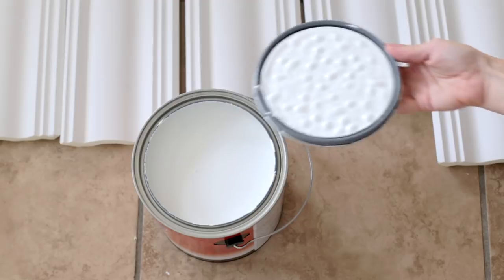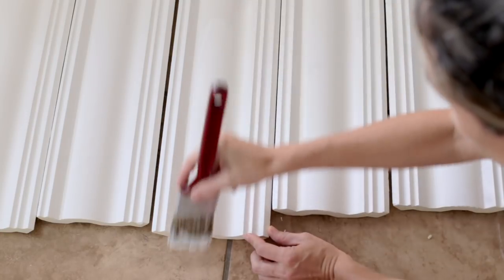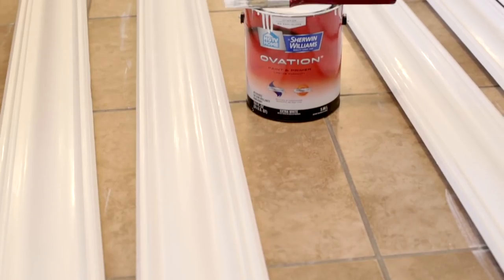It's best to paint your molding before installing it, so that you'll only have to do touch-ups at the end. I used Sherwin-Williams in Pure White.